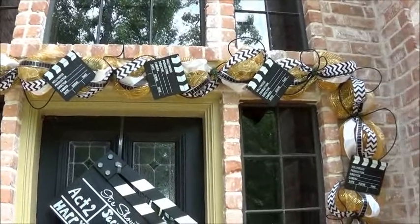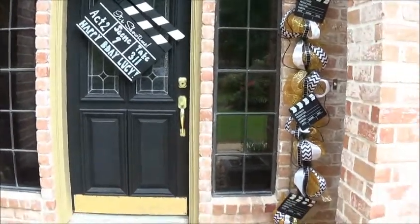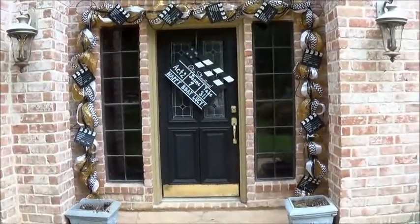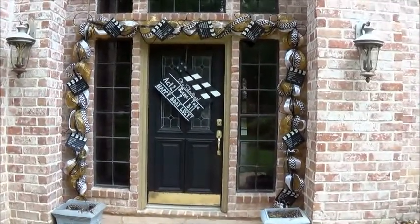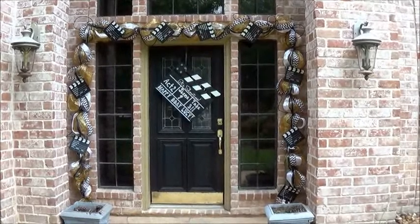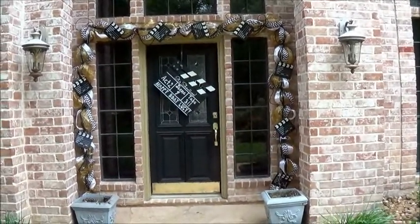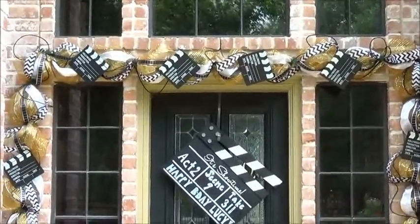So this is my little Hollywood Awards doorscape. I wanted to make little Oscars and cut them out and put them in my flower pots, but yeah, that just didn't happen. Busy mom, as most of you are out there. So I hope you enjoy this first doorscape back onto my YouTube channel and blog. Bear with me — I want to get back into it. It's just been, you know, if you move a lot, it takes a lot out of you. But I'm back, so I hope you enjoy this awards doorscape. Thanks for watching.